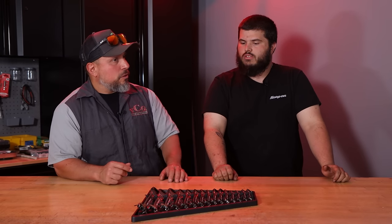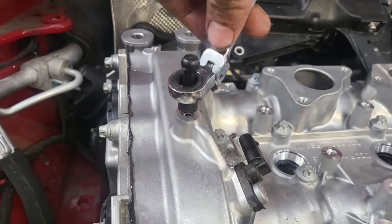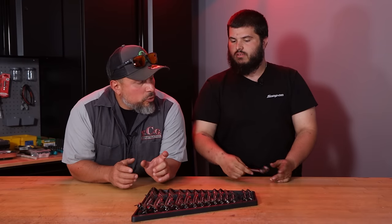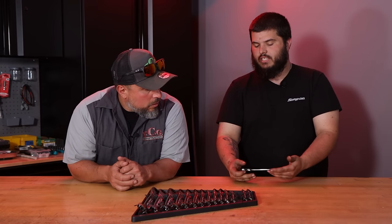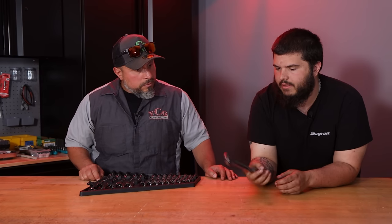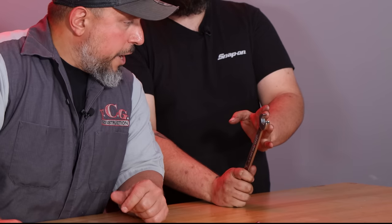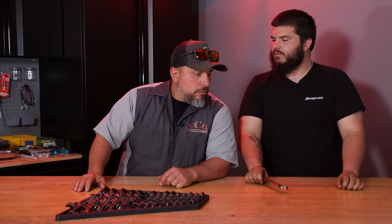Tell me why. The flex head ratcheting — sometimes, granted these are newer and not abused for years, but they're not flopping around. So if I needed to stay at an angle to get a bolt, it'll stay there and get that bolt. Your Snap-ons are ratcheting box end now? Yes, but they're a little floppy. I've used them quite a bit, but even some of the new ones tend to be a little bit looser. And sometimes the Snap-on is just not as thin as these either.